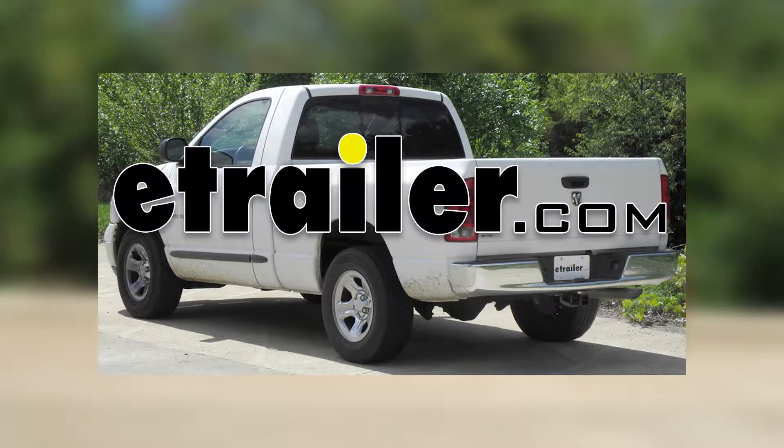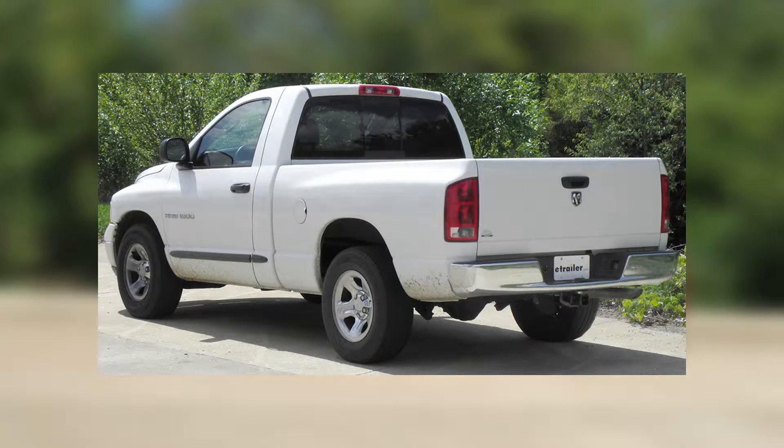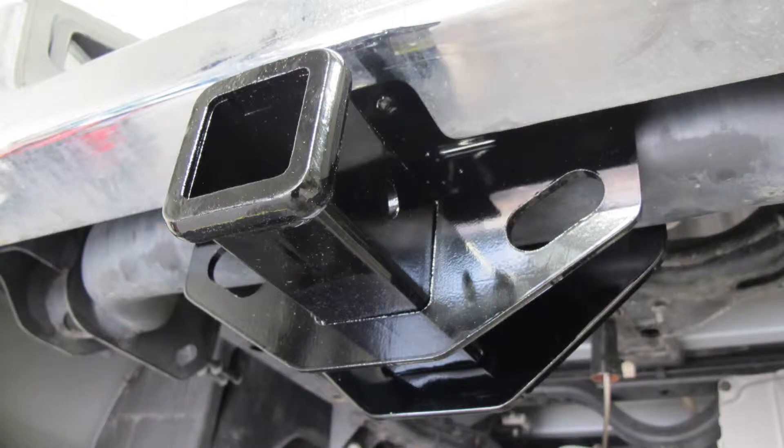Alright, today on this 2007 Dodge Ram Pickup, we're going to install part number 13333 from Curt.